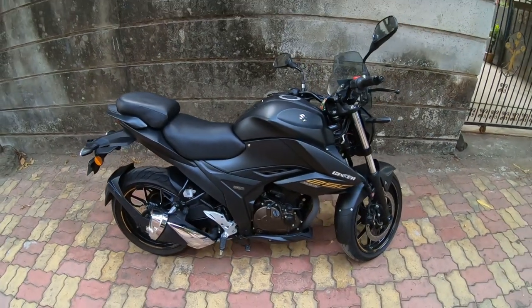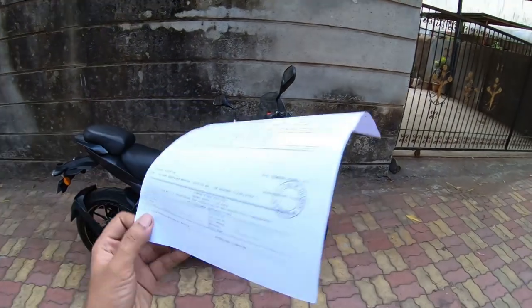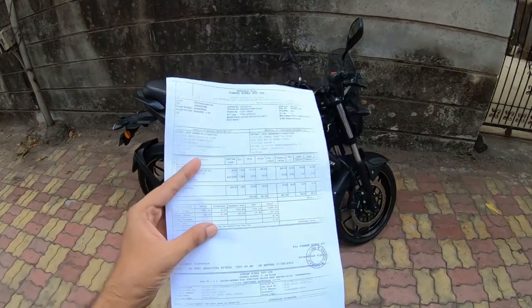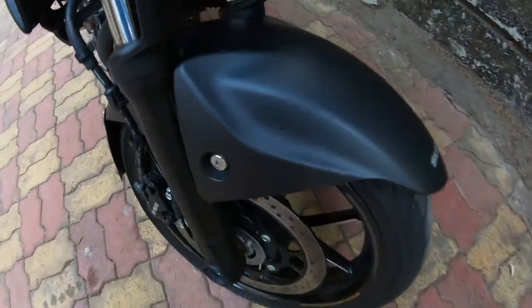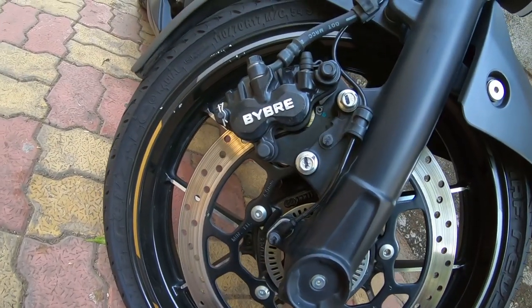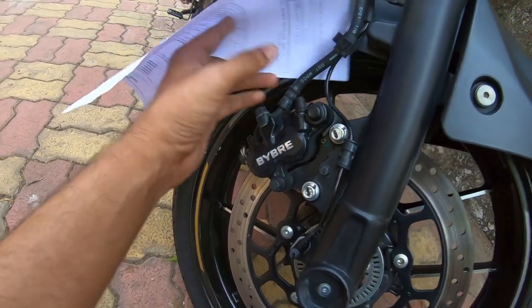There is no issue at 4000 km. This was a quick short video. The service center does a good job — they mentioned cleaning the brake pads etc., though I can't guarantee that part specifically.